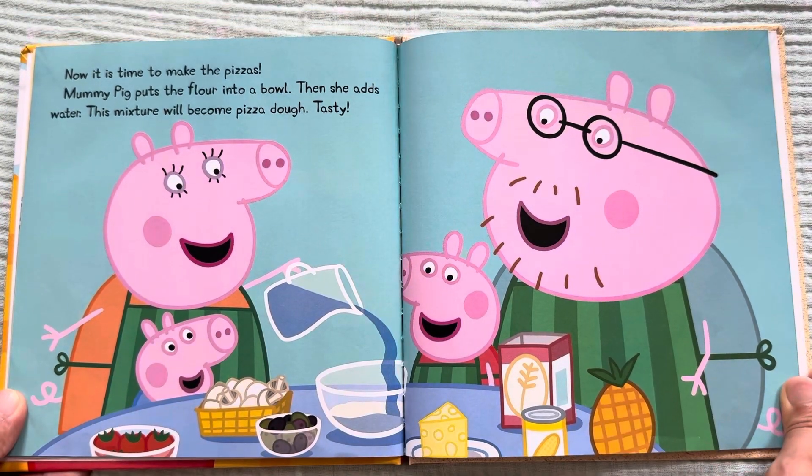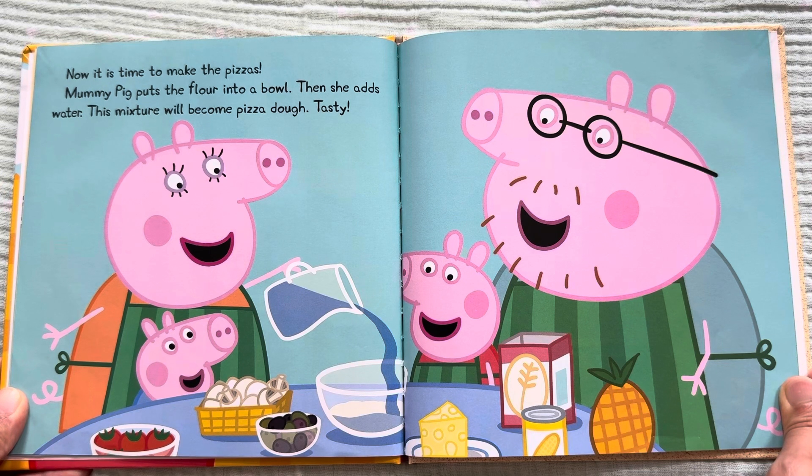Now it is time to make the pizzas. Mommy Pig puts the flour into a bowl, then she adds water. This mixture will become pizza dough. Tasty!